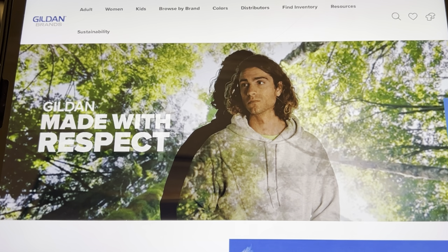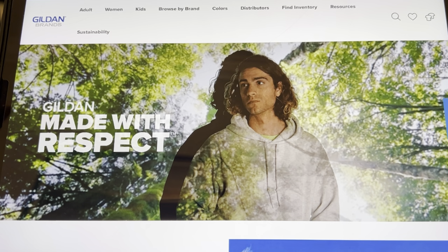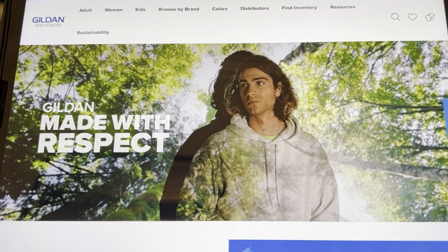Gilden has this great guide that you can order and they will send it to you. They will send you this guide if you are a t-shirt maker and you like to do bleach t-shirts. This guide gives you a swatch of every single Gilden t-shirt material. It will tell you the name, the color, and then gives you a guide to that swatch so you can put bleach on it and see what that color and material does with bleach. It is super cool and I love this thing.